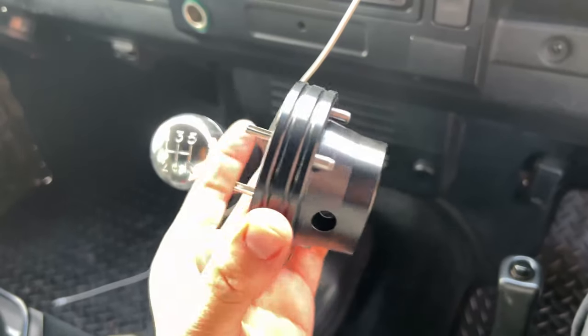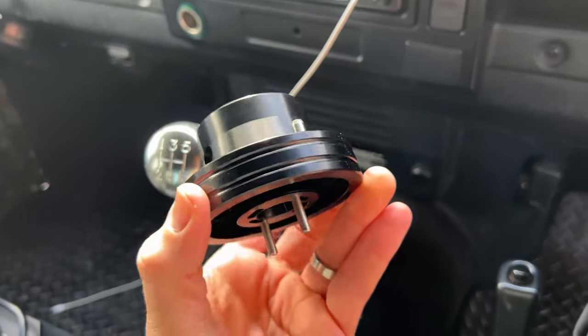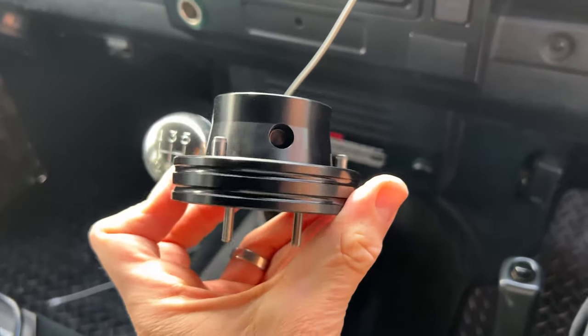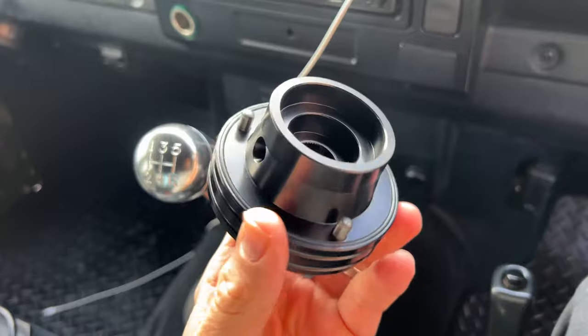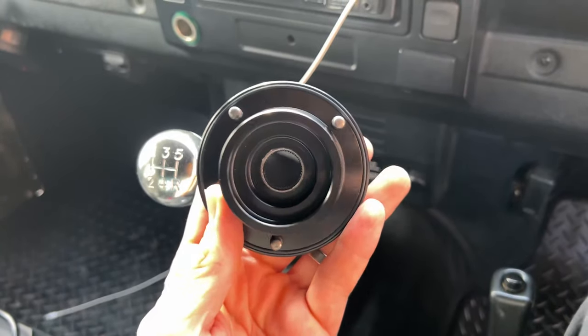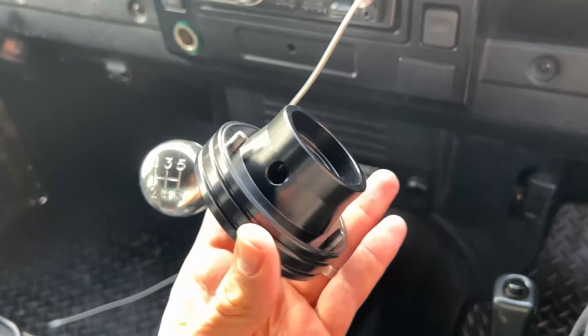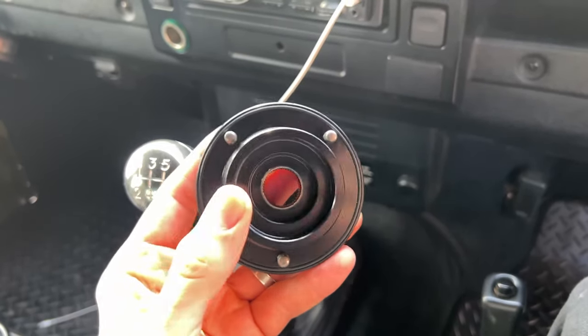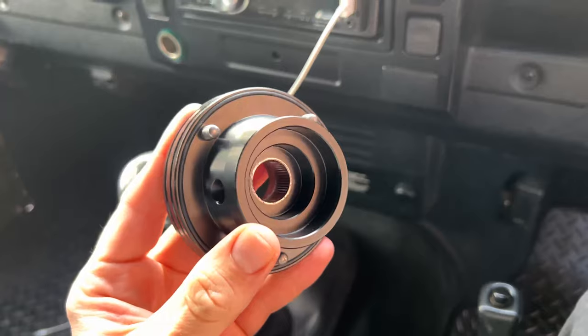To fit the swivel lock you need to first fit an Optimal quick release boss, which is this one right here. This is a 48 spline one and this is the part that goes onto your steering column. You then have the quick release aspect that clicks onto the back of your steering wheel, and that allows you to take your steering wheel on and off. It also allows you to clip the swivel lock straight onto this part when your steering wheel is not connected.